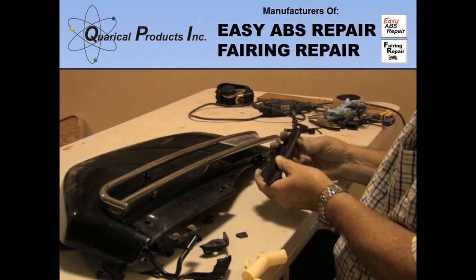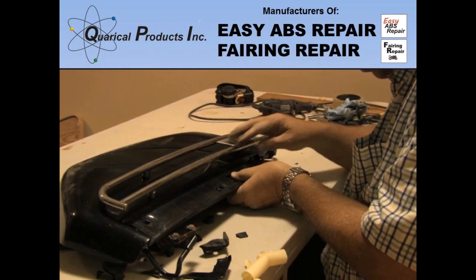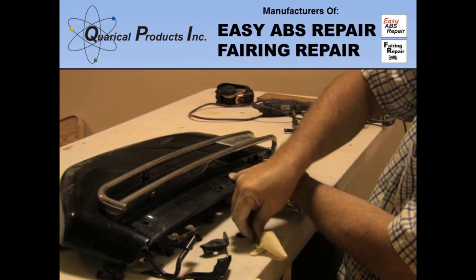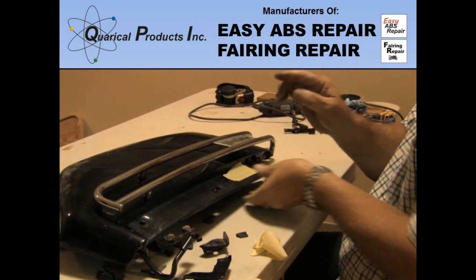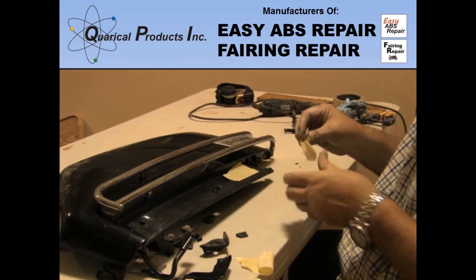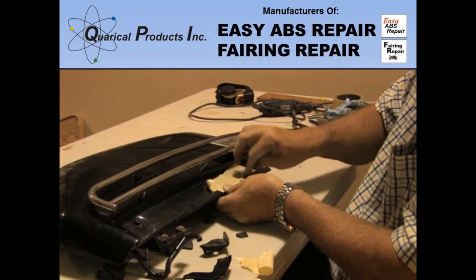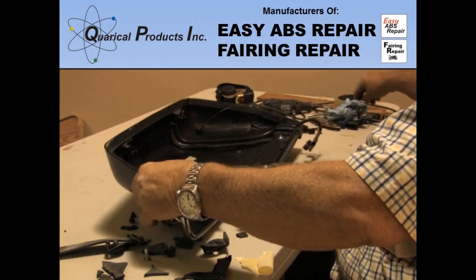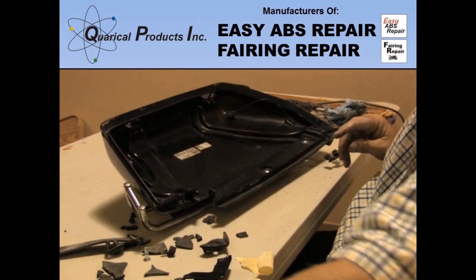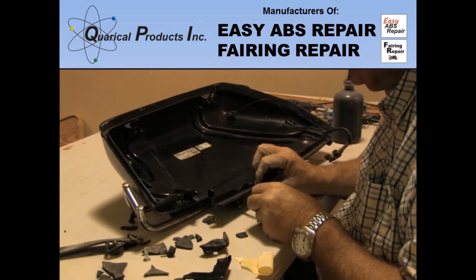I started on the bag door while the resin I applied to the bag interior cured. Again, I began with the largest and most recognizable pieces. Don't try to put resin between the cracks like you would if you were gluing them back together — this will expand the parts and things won't fit back together properly. Use masking tape to hold the pieces as tightly together as possible, and then start the repair from the back side.